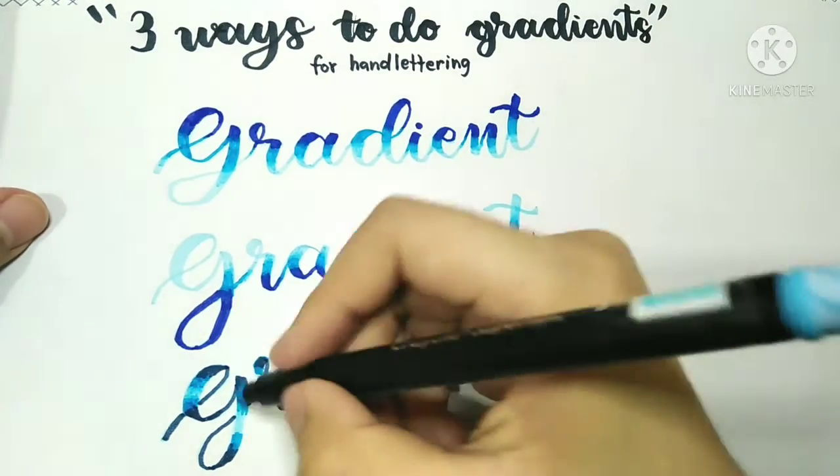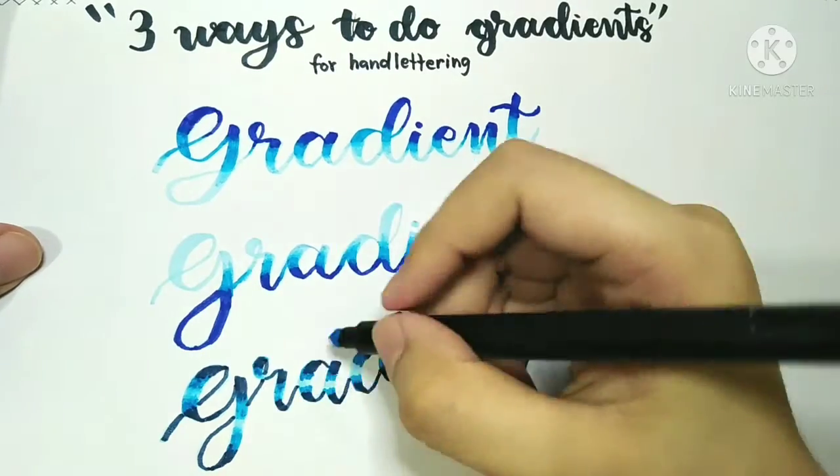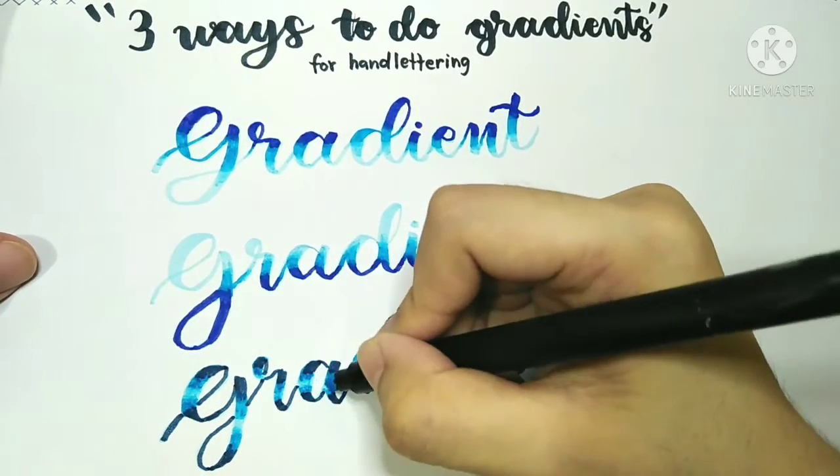Just like in the previous steps, take your lightest shade — the one you used for the base color — and start blending everything in until you're satisfied.